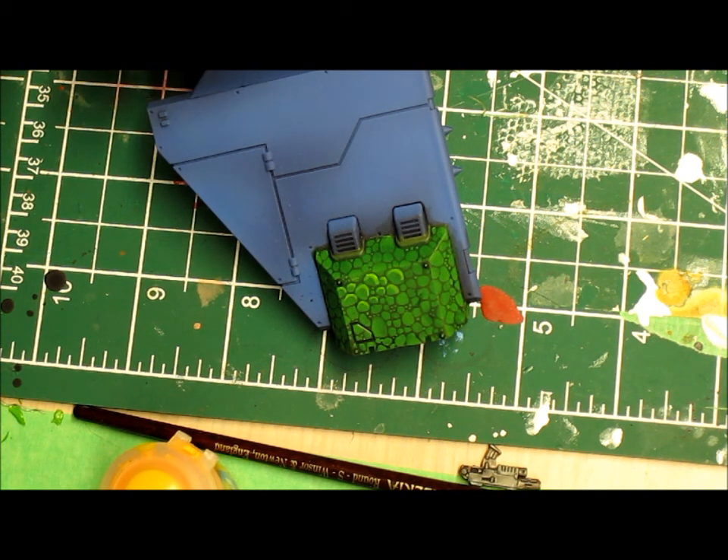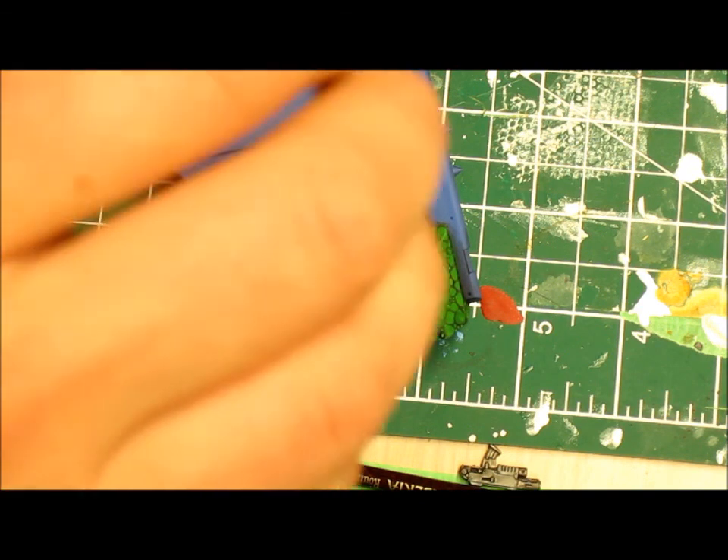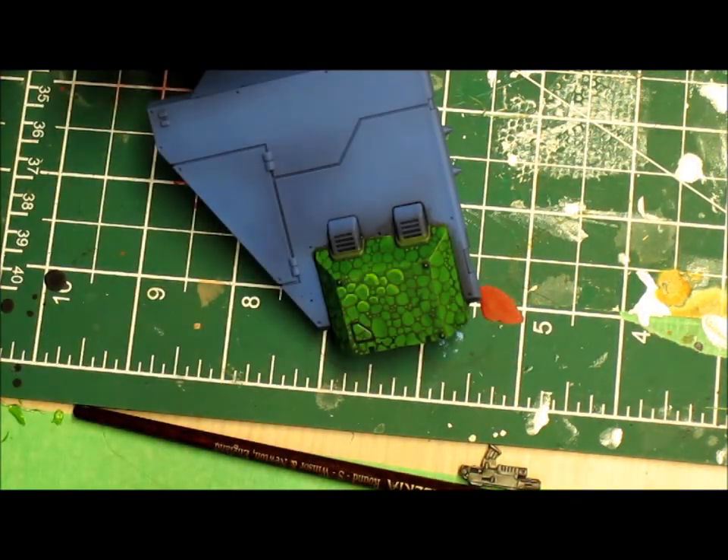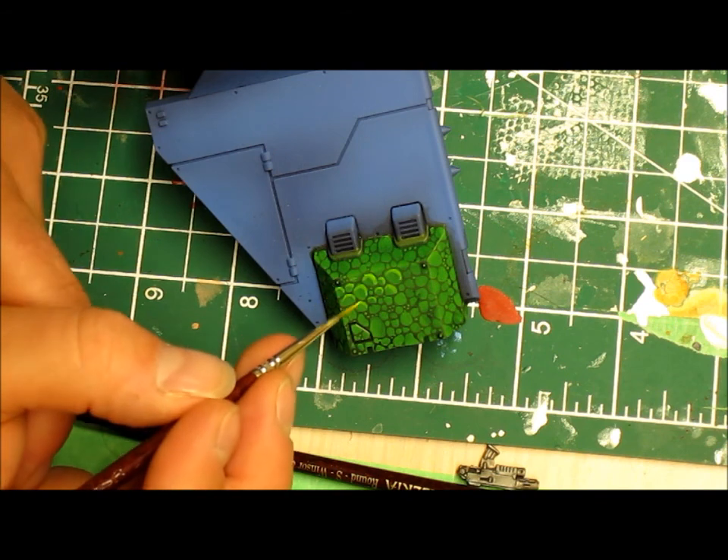I get a lot of questions about how I can paint so small and people assume my hands must be incredibly steady — but my hands shake. It's all about confidence: confidence in your brush stroke and confidence in knowing where the paint is going. That just comes down to experience — many years of experience, though I won't say how many because that dates me a little too much.